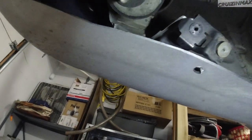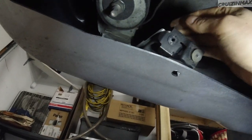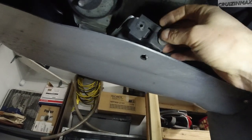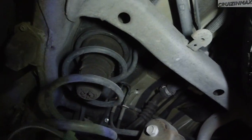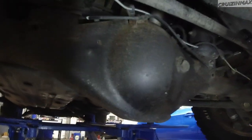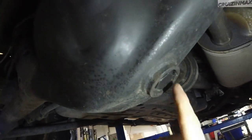Whoever did this didn't feel like straightening this out and installing a clip in it. We're going to fix that. All clean over here.